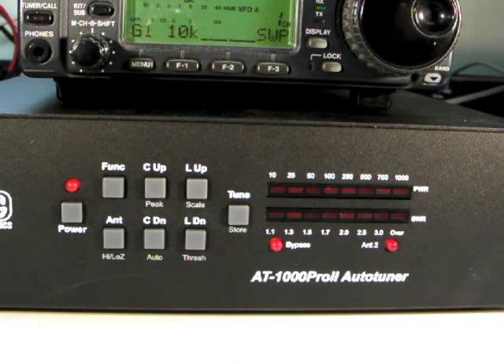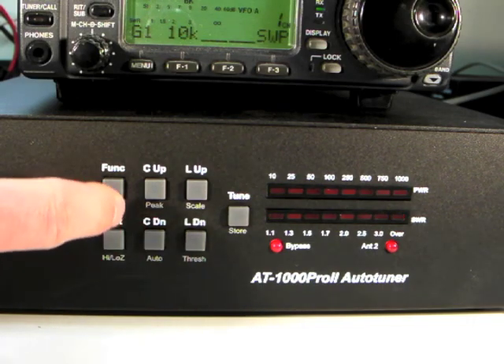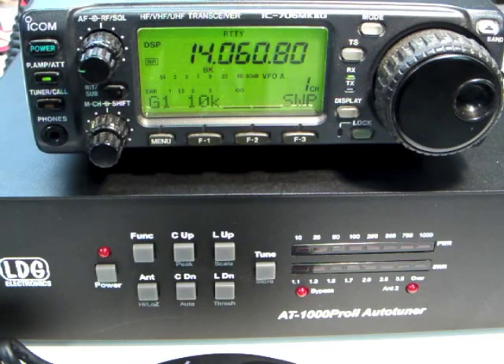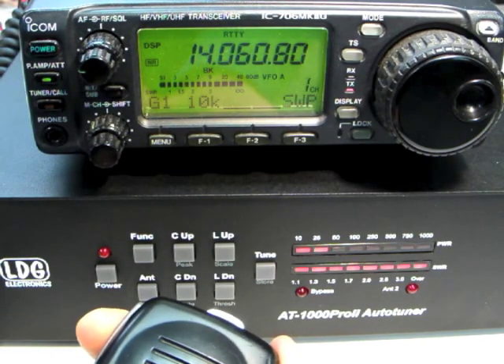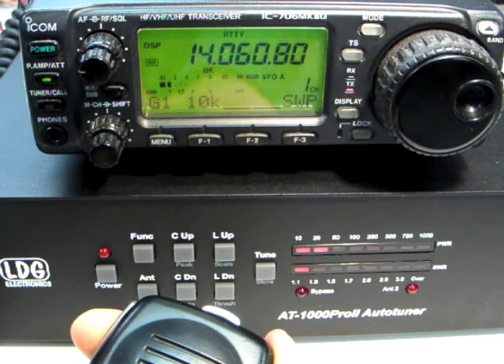The LEDs will blink in the center to indicate fully automatic mode. If they don't, press the Function button and C Down Auto again. Now that the tuner is in fully automatic mode and the desired antenna is selected, simply transmit, and if the SWR is too high, the AT1000 Pro 2 will automatically begin tuning. On sideband modes, keep talking while tuning. Continue transmitting until the tuning cycle is complete — the LEDs will indicate a match.